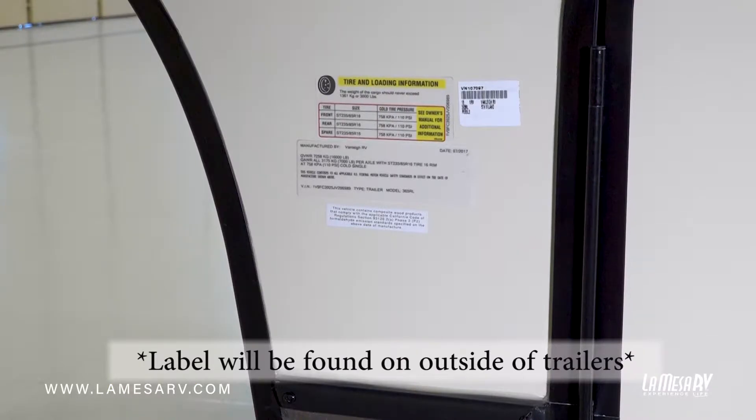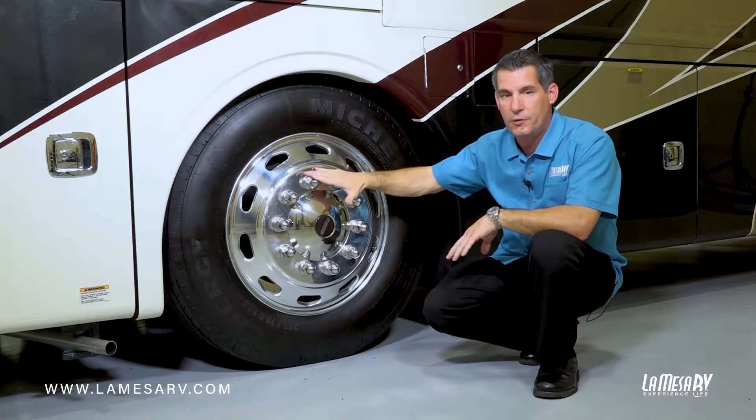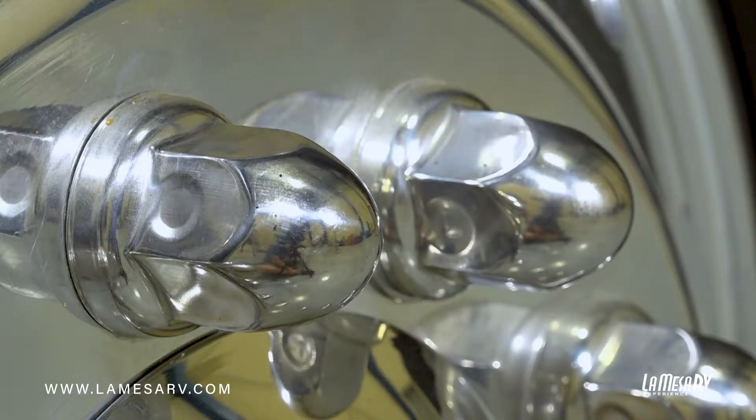On your travel trailer, that label will be on the left front corner of your trailer. Also, your wheels have to be torqued to a certain spec, so consult your manufacturer for that, because this is something you cannot do unless you have a torque wrench.